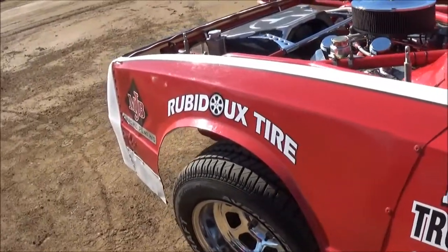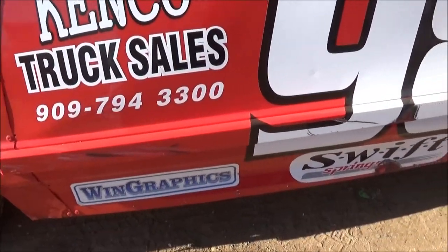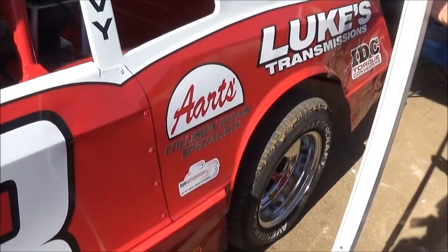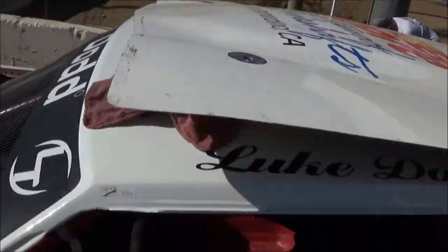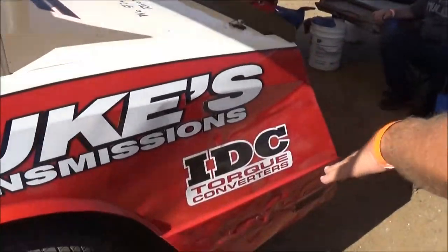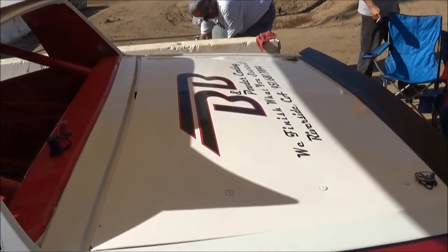It's kind of a dune buggy deal we adapted. Sponsors include PJB Chrome Plating, Rubio Tire, Tint Coat Truck Sales, Wind Graphics, Arch Collision Repair Specialist, Luke's Transmissions, Papa Dent, Edmore Drivelines on the hood, Luke Dot up there, IDC Torque Converters, and B&B Powder Coating. We do get a lot of help with this car.